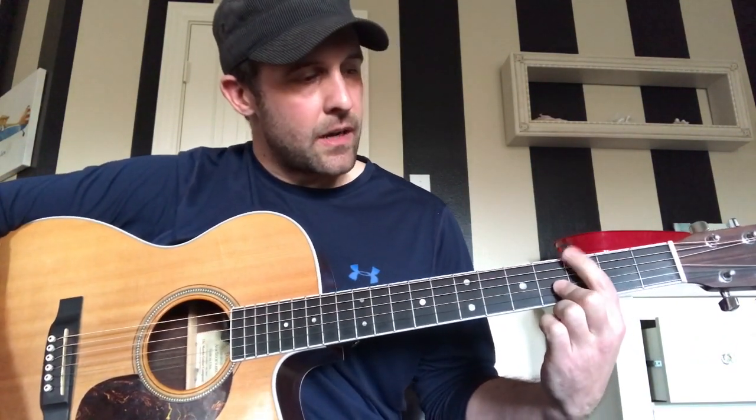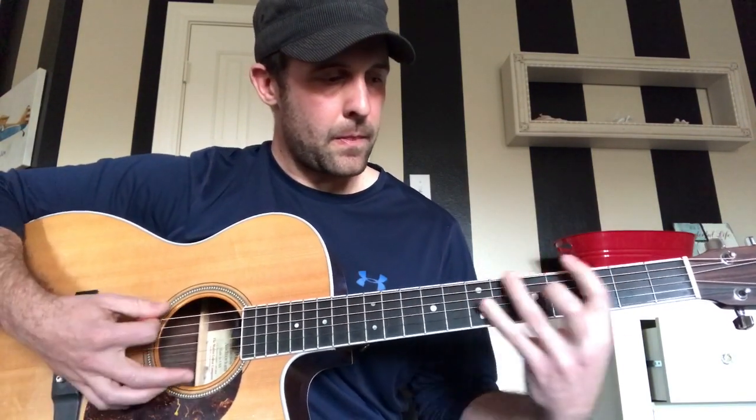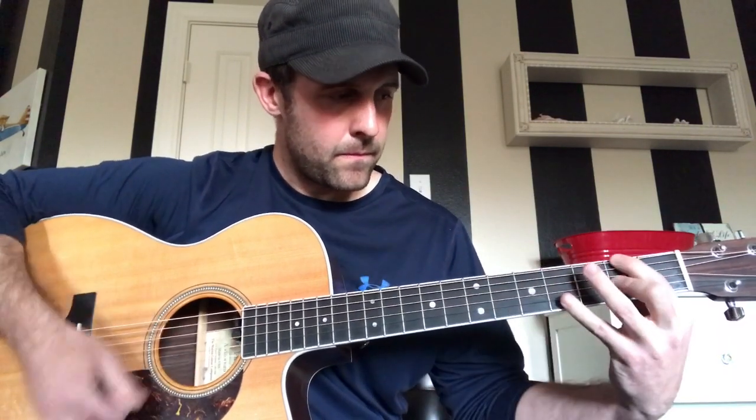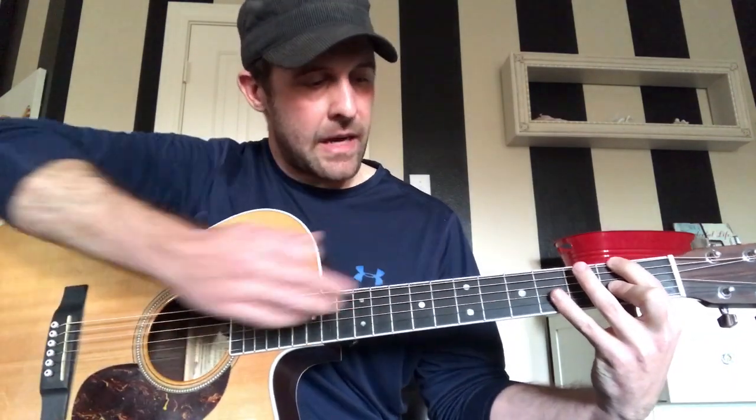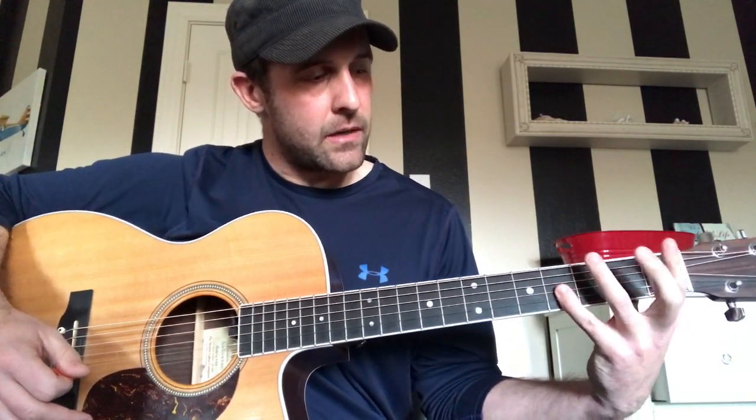Then we're gonna come down to the third fret and the fourth fret, still on the E and G strings. Then we're gonna come up to the fifth and the sixth. Then we're gonna come down to the second and second, and repeat that. After you do that, before we go back up to the seventh again, you're gonna have a quick little hit on the third and the fourth on the E and G.